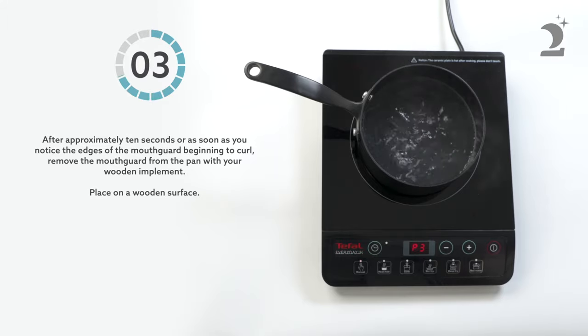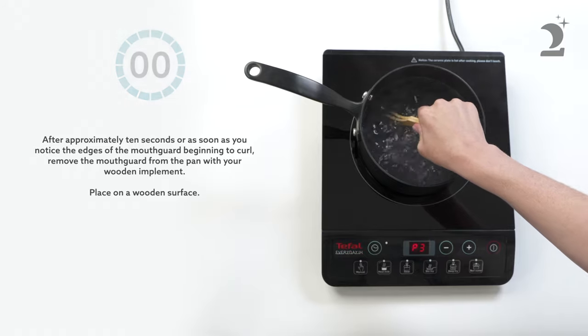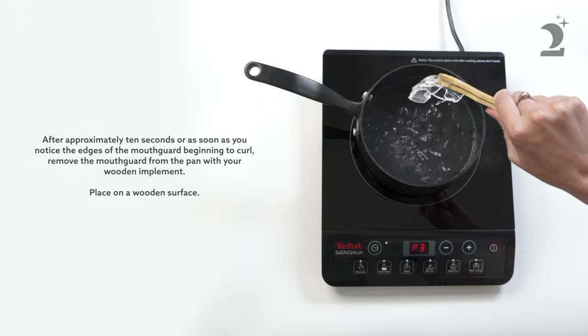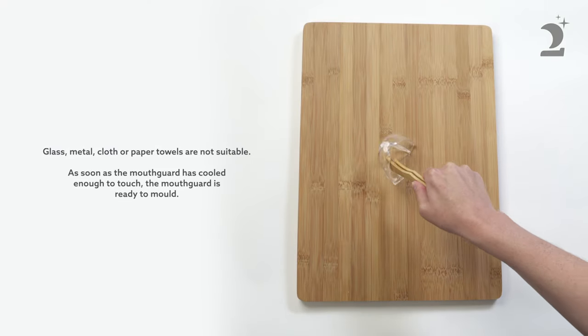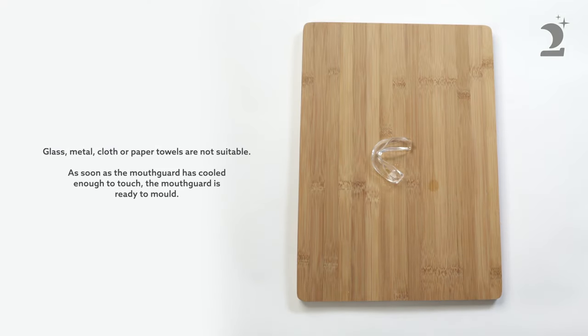After approximately 10 seconds, or as soon as you notice the edges of the mouthguard beginning to curl, remove the mouthguard from the pan with your wooden implement. Place on a wooden surface. Glass or metal surfaces and cloth or paper towels are not suitable.